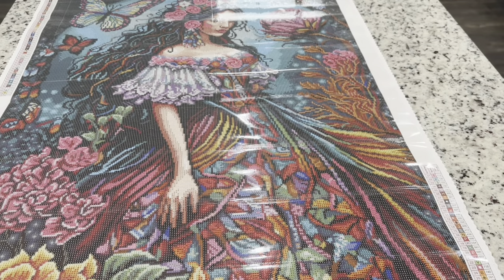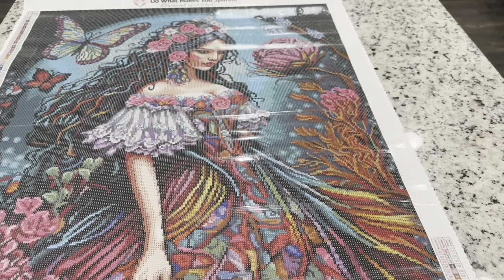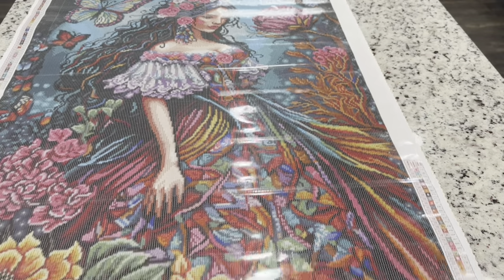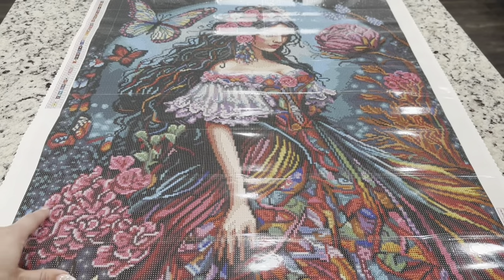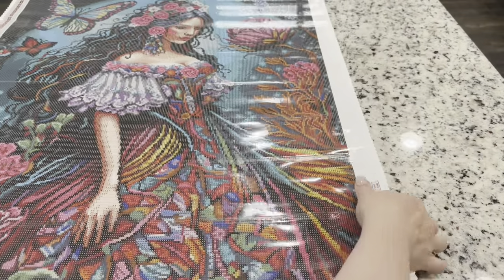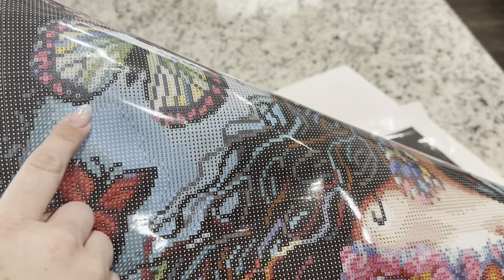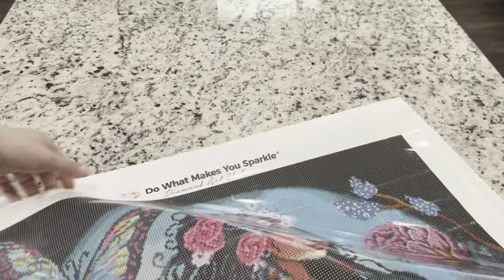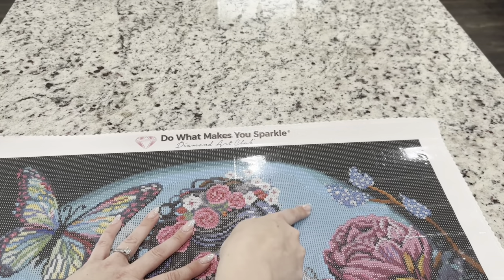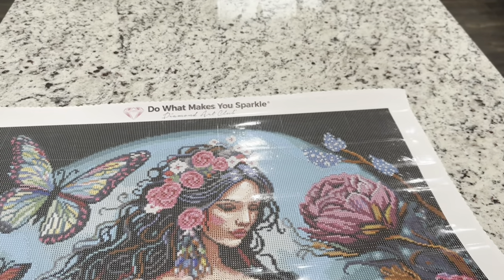Moving on to the second AB — it's going to be this blue color, 120, with symbol number two. This one is found in a few places at the bottom in the dress area, but it's mostly at the top of the painting. Right at the top of her dress there is some of this symbol two in the lines area. In the background you'll see it in a lot of color-blocking areas, throughout the butterfly, and you are going to have a huge section of those twos — that's why you've got two full bags.